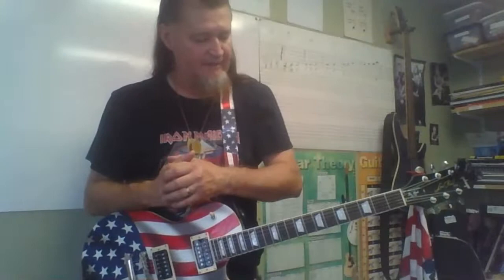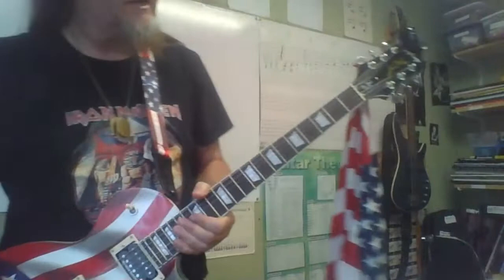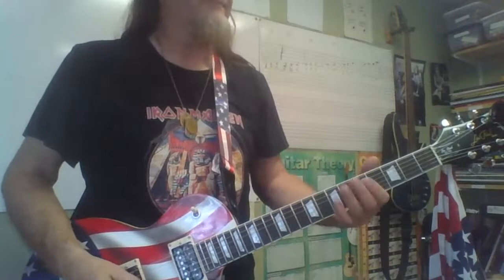So again, this is 'Long Distance Woman' by Kingfish. It is a riff song — it's got some great chords in it, but it is based on a really cool riff that pivots off of the open E. I'm going to play it and then we'll break it down.